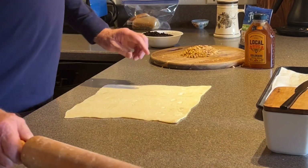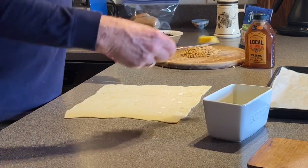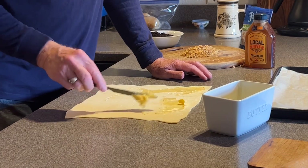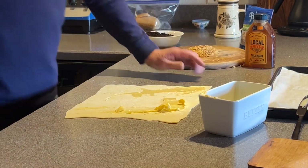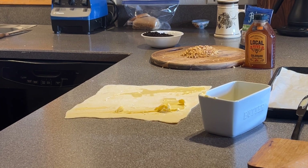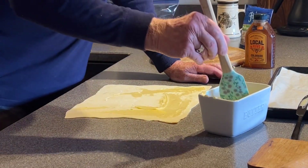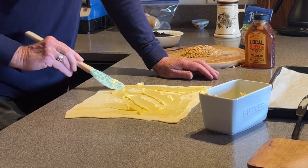So there we are. The next thing we're going to do is butter it. I've got some soft Kerrygold butter here — that's my favorite. We're just going to butter it nice and heavy, not overly crazy, but making sure all the areas are covered with some butter.